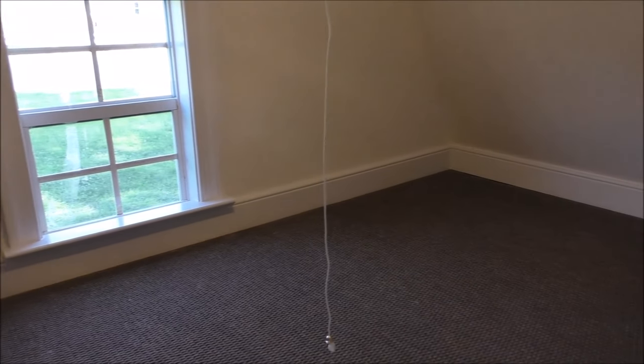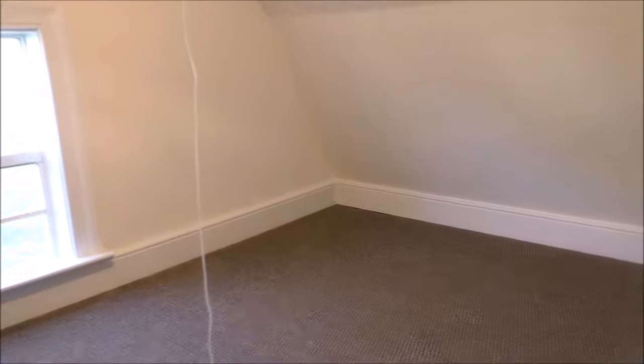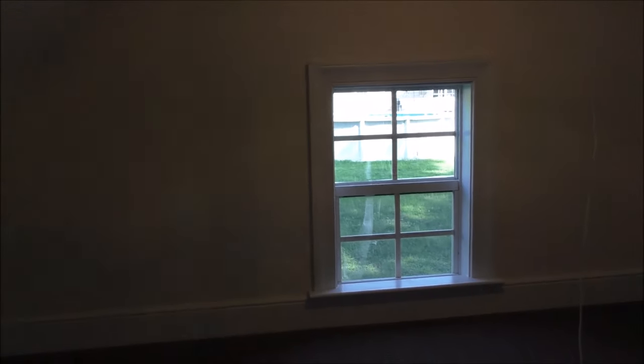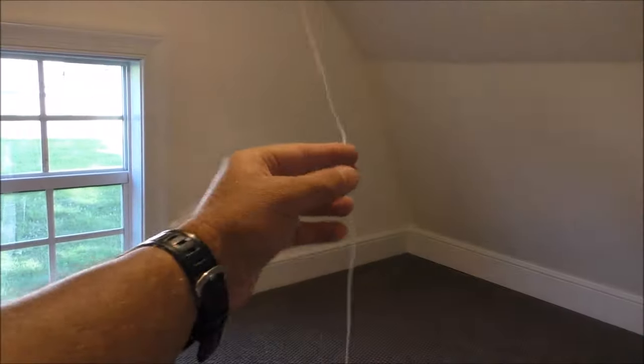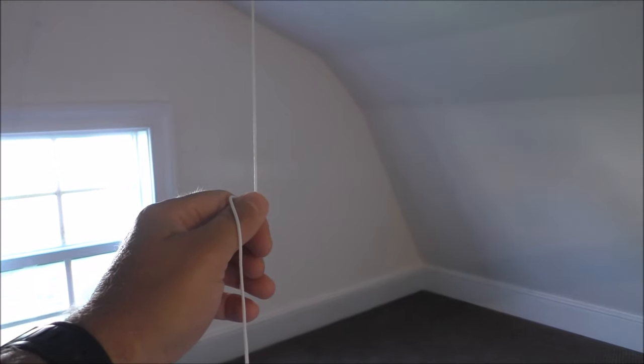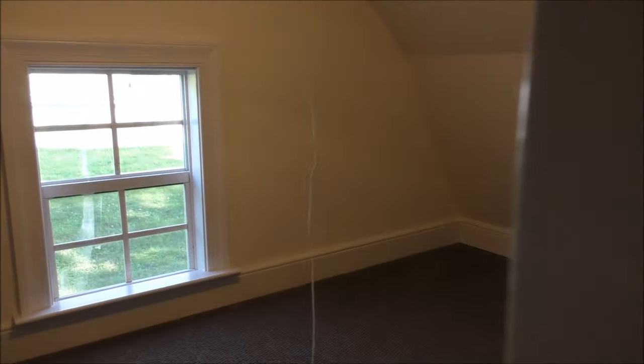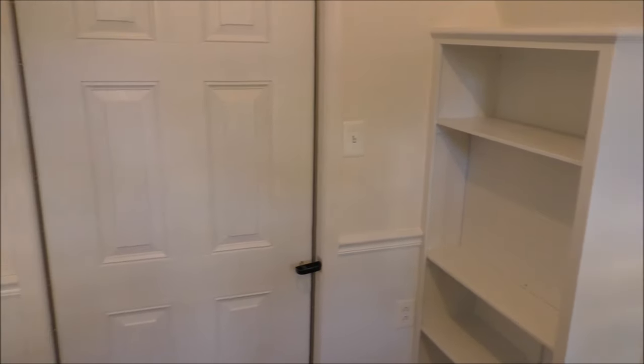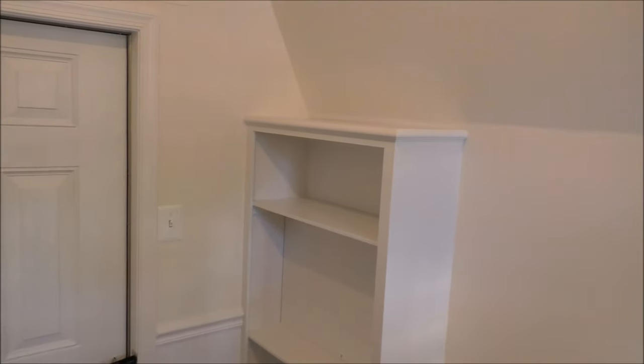Now we can sit up here and read books, relax, and all that good stuff. Yeah, a lot of cuts, a lot of work in here — sheetrock and the whole nine yards. This string is just hanging down — you can tie them up out of the way if you don't want a light up there. The main living area and play area came out really good. We're gonna put our stuffed animals and all our goodies up there.